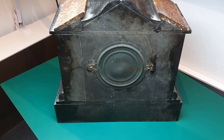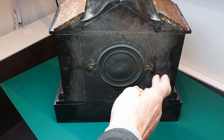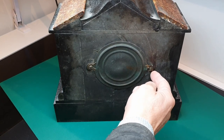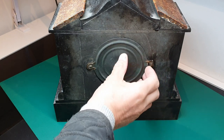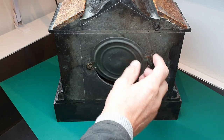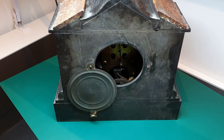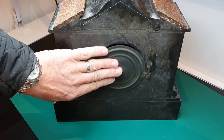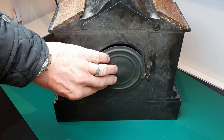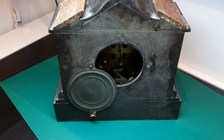Around the back we've got the mechanism cover or back door — quite plain looking compared to the French clocks that I'm used to, where they've got ornate cutouts. A bit cheap looking, but it is brass — it's sprayed black — and I quite fancy polishing that back up to a shiny brass rather than spraying it black.